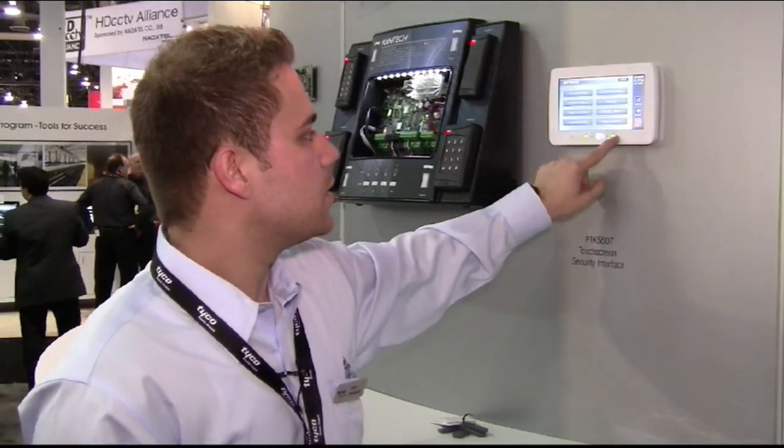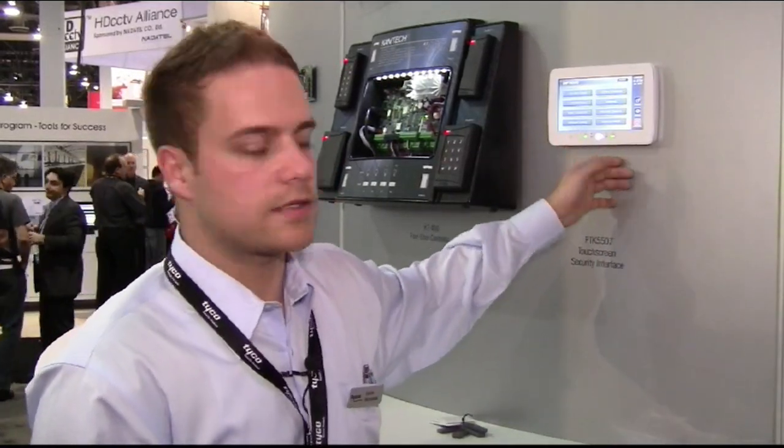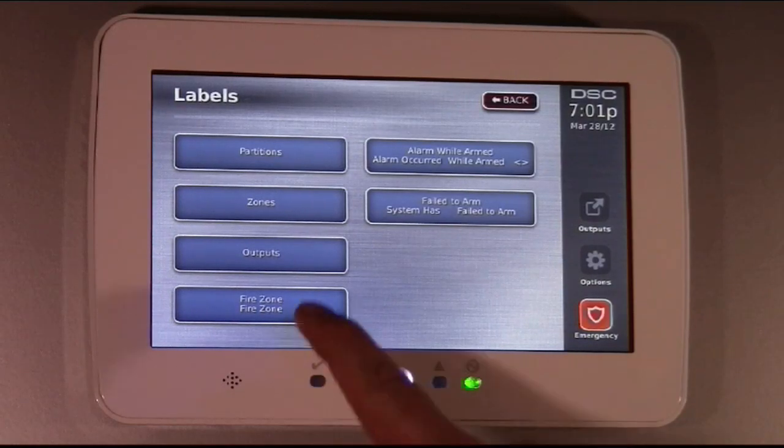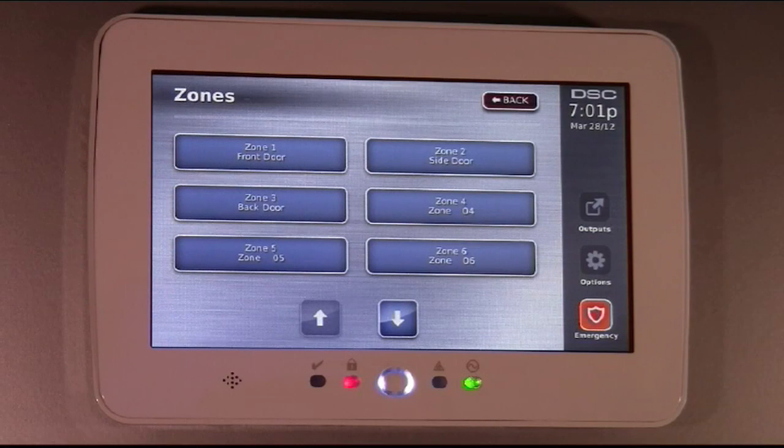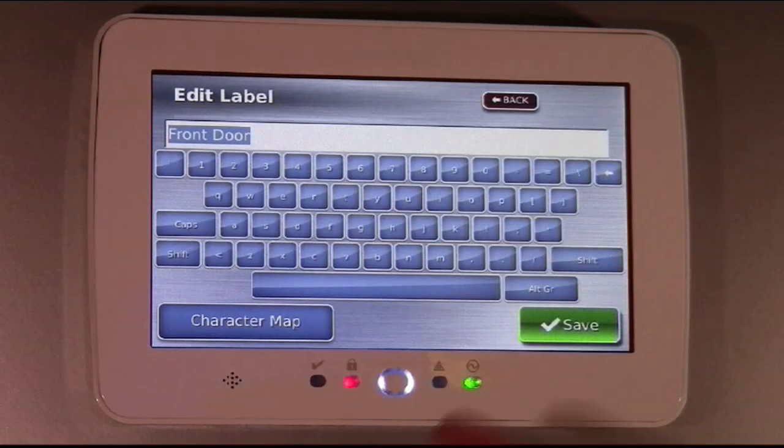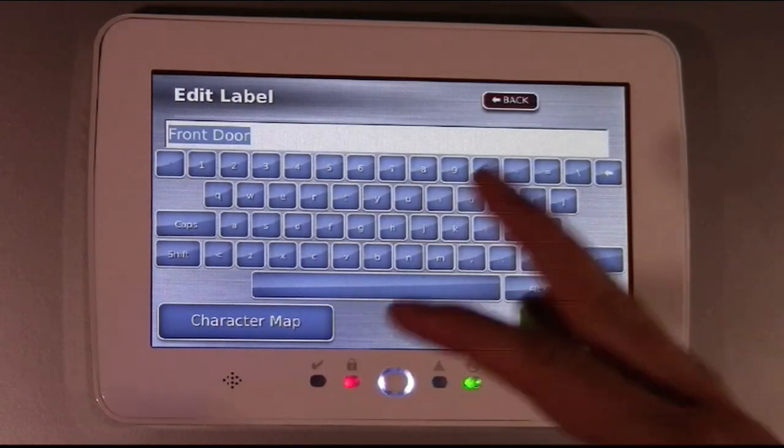We also have options that you can configure for the user very easily. Zone programming — zone one — and you'll get the full keyboard. Now you can program your labels accordingly.